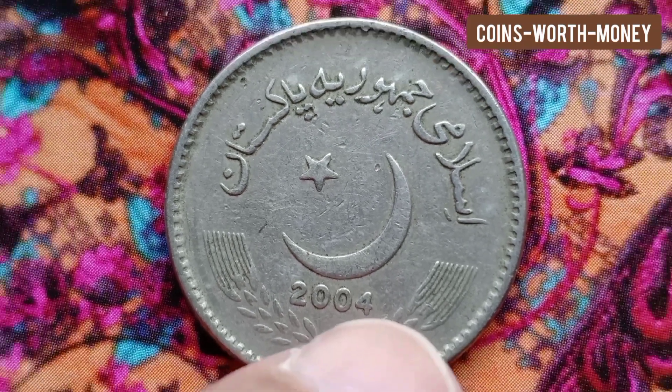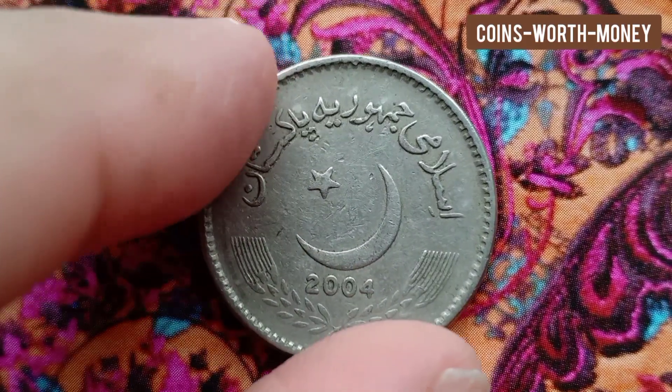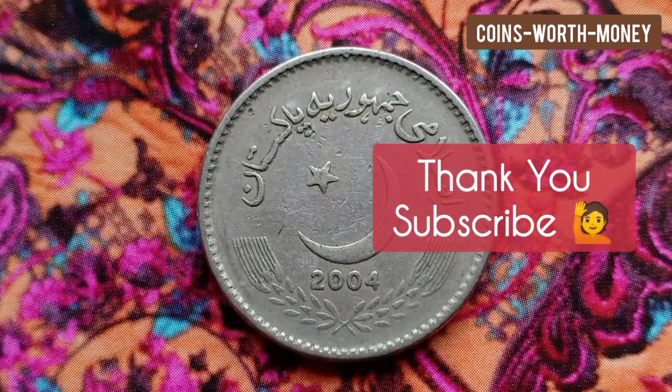This is a valuable rare error coin from Pakistan. I have pointed out the error in this video. Thank you — please subscribe, and I hope you liked the video.